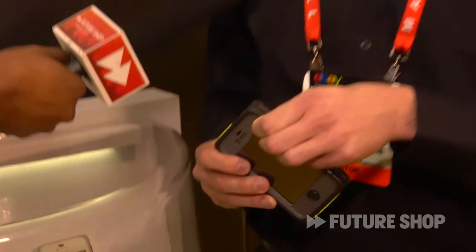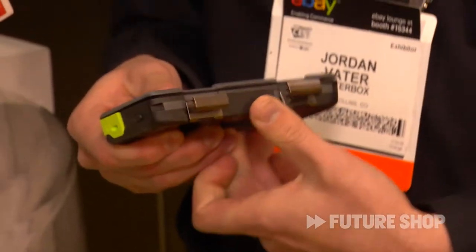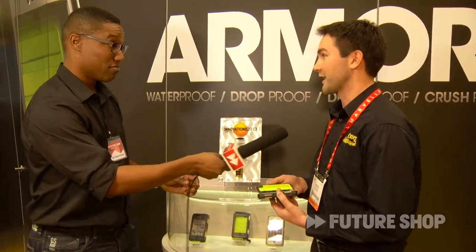So is it easy to open? It is really easy to open. You've got a couple of metal latches here on the side. All you have to do is get a fingernail in there, they pop open just like that, and all you have to do is pop the back of the case off. Really quick and easy. Perfect.